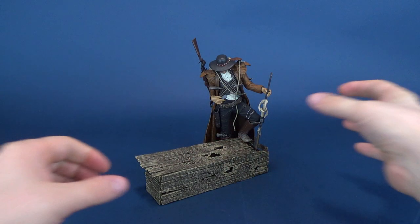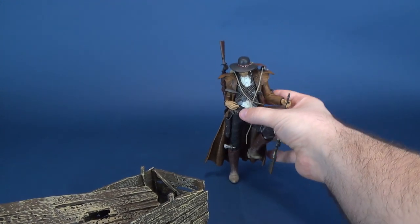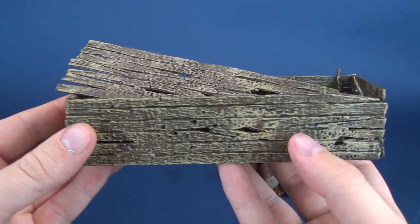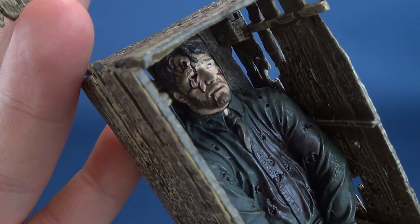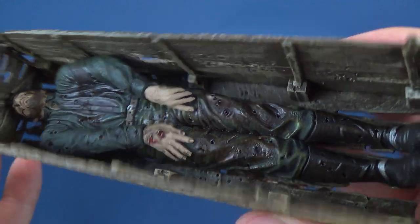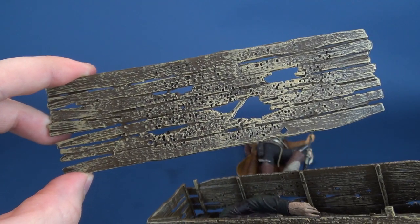The figure doesn't stand on his own. Essentially what you get is this wooden casket, and Billy the Kid's foot attaches to the top there. He comes with this really neat wooden crate casket which shows one rather dead individual inside, just riddled with bullets. I do like the look of the crate — it has bullets all around the outer area and on the top as well.